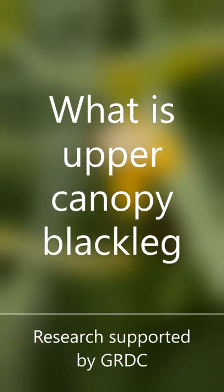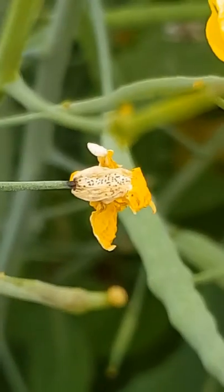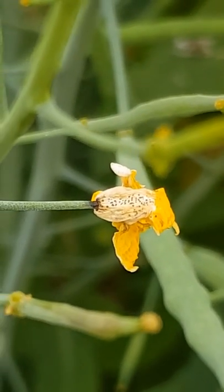Hi, Steve Marcroft here. Today we're talking about upper canopy blackleg infection and should you spray a fungicide late in the growing season to protect your canola crop.